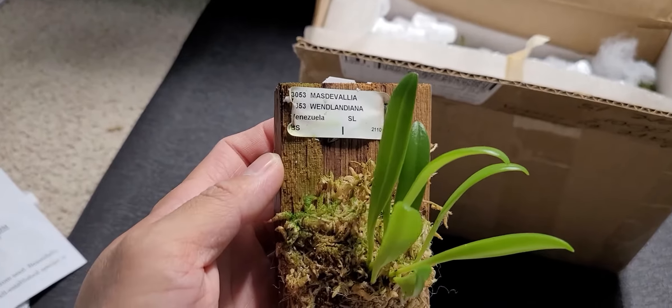I ordered two Masdevallias and this is my first time having this orchid. If you search it online it has really nice flowers — according to the website it's free flowering, so hopefully it likes my conditions and blooms for me. And here is another tag. I like the fact that they put this tag here, just like the other orchids I ordered from them.